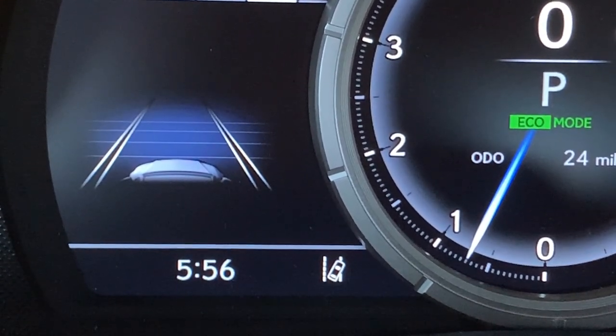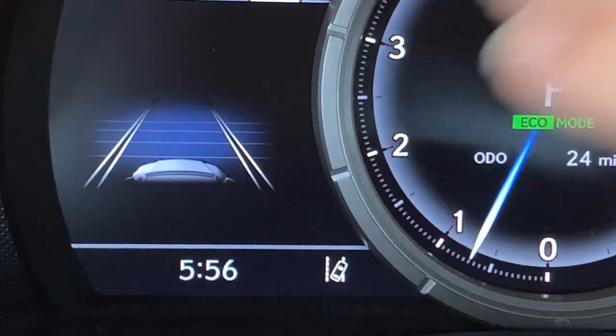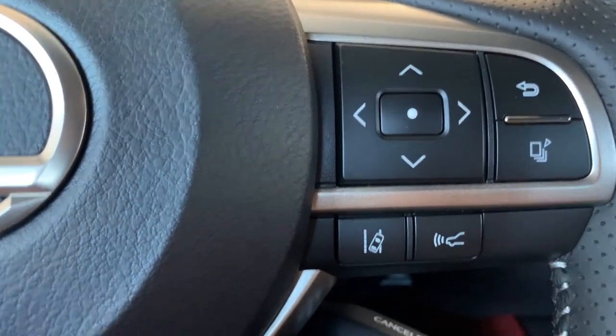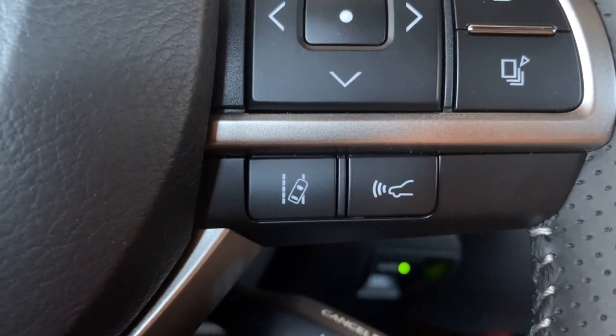When you are getting an indication that you're floating out of the lane without your blinker on, you'll also have a visual indication on your display. The final button on the right side of the steering wheel is for setting your following distance with radar cruise control.